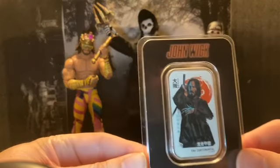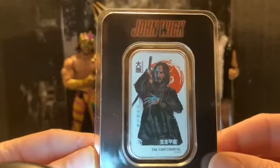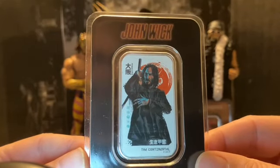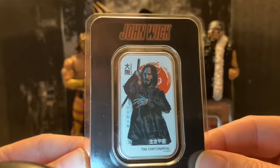Here is the front. It shows John Wick. And on the bottom it also says the Continental.